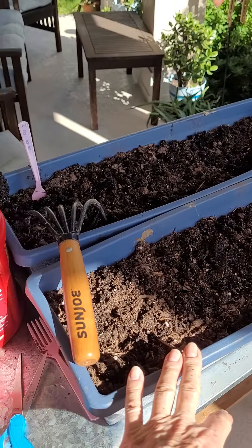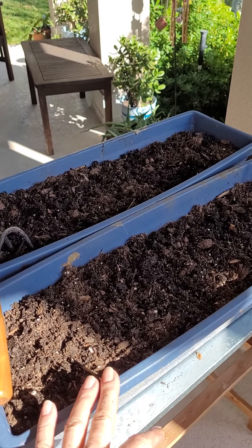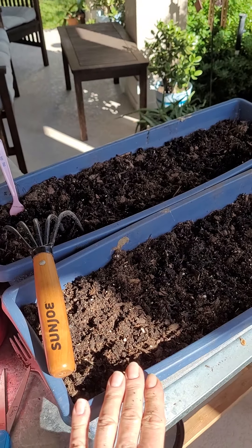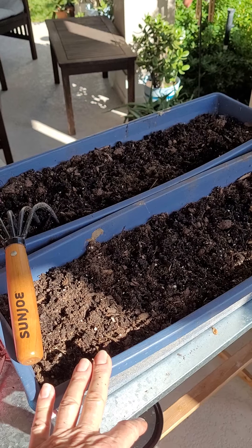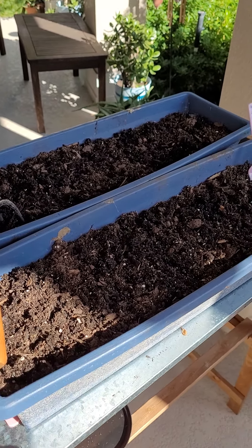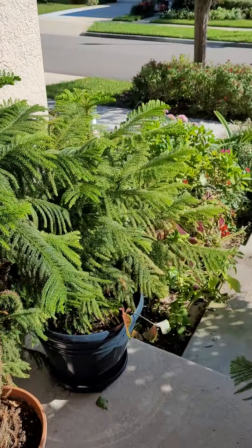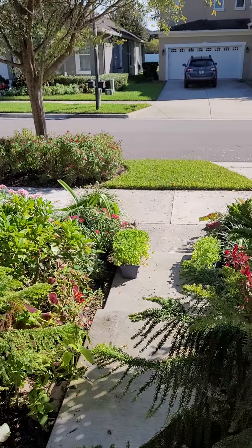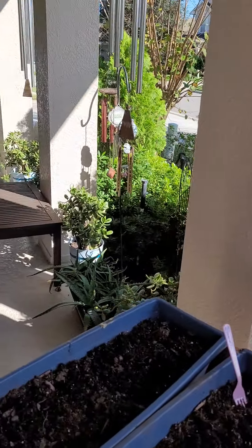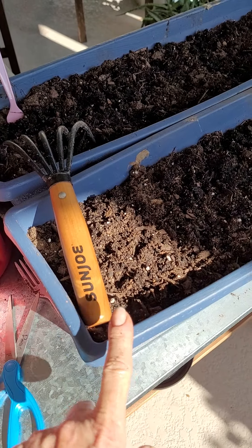I'm getting my little tray started again with lettuce. My motto is: garden what you've got. If you've got 100 square feet, use it. If you've got 1,000 square feet, use it. If you've got 1,000 acres, good for you. With me, I've just got a small lot, and I try to garden what I've got and use what I have. So I have these two particular trays.